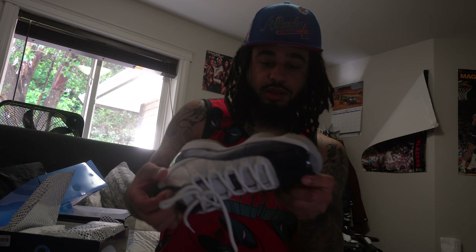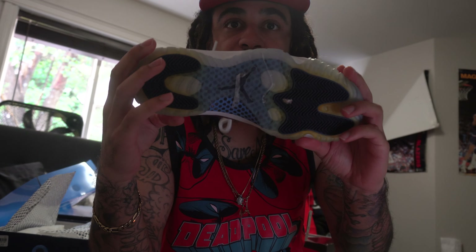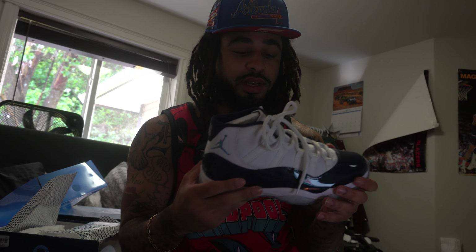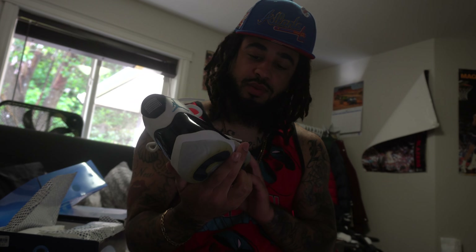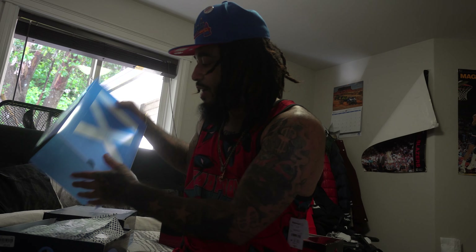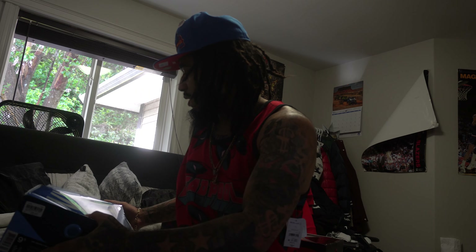I don't pull these out too often but I'm gonna start pulling these out a little more. There go the 11s — the blue joints, the baby blue Jumpman. They fading a little bit on the bottom but that's them. I like these — the navy blue. I call these the navy joints. Jordan 11 navy Wind Light 82s, you feel me.